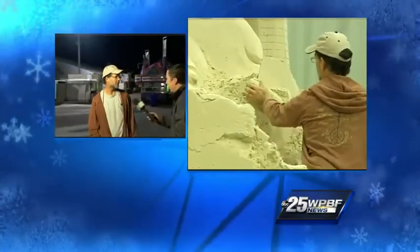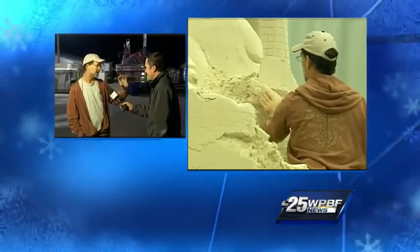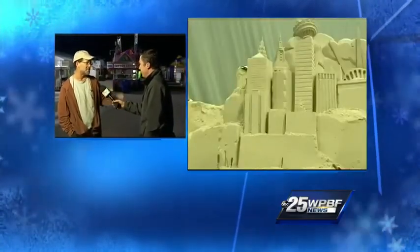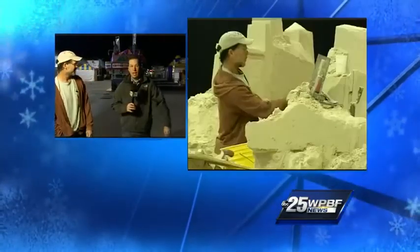Or are you just kind of freestyling in there? We're freestyling. We know the icons that we want to hit, but we're filling it in with all these other fun things we're pulling. As usual, unbelievable stuff. Thanks for taking the time to come outside and talk with us on a chilly start to the fair.